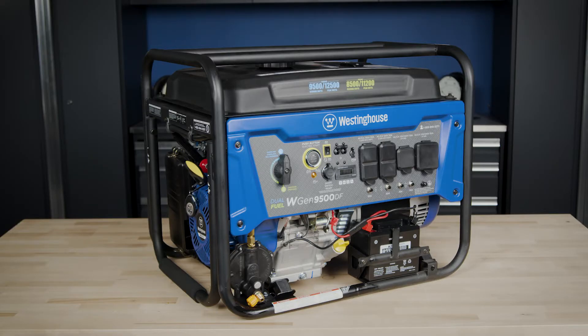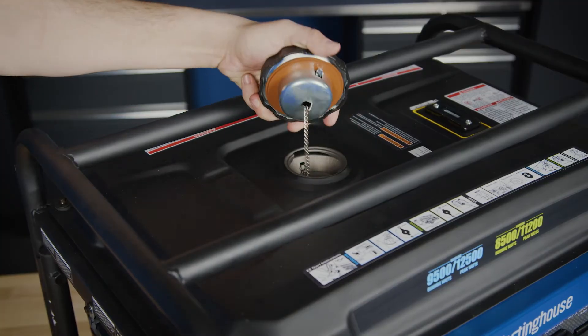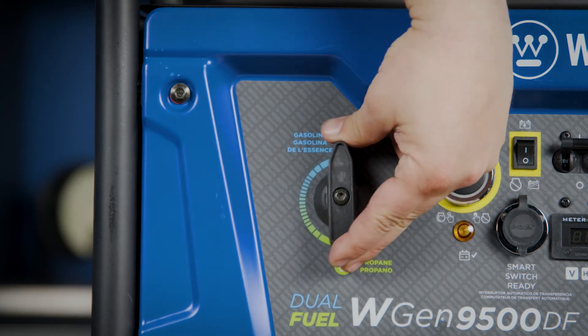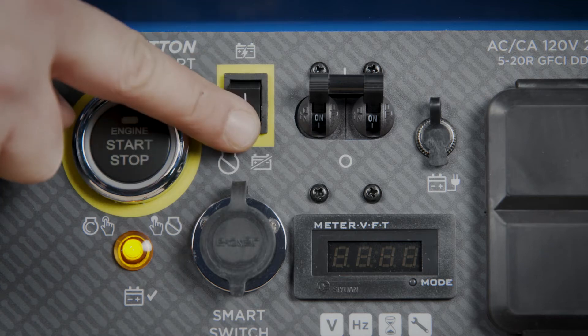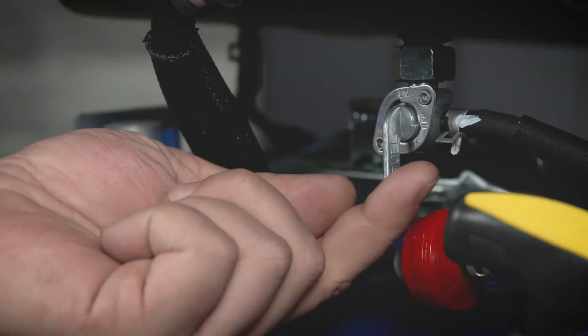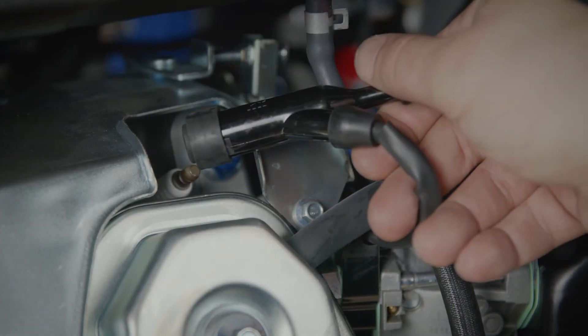Place the generator on a flat surface in a well ventilated area and make sure any attached propane tank is closed and disconnected from the generator. First, siphon the gas out of the fuel tank. Next, turn the fuel switch to either off or propane on the dual fuel model. Flip the power switch to the off position, disconnect the battery, turn the fuel valve to the off position, and remove the spark plug boot from the spark plug.